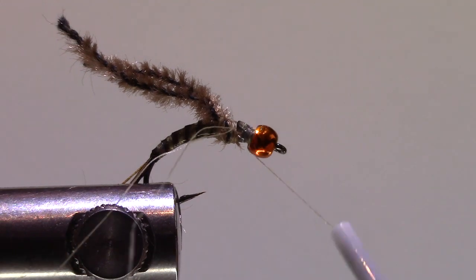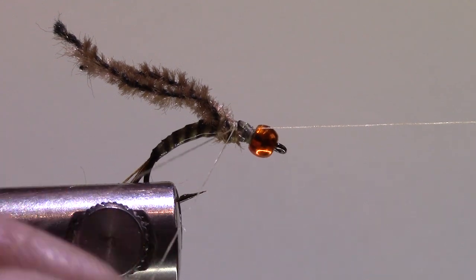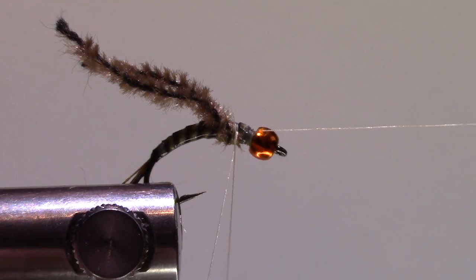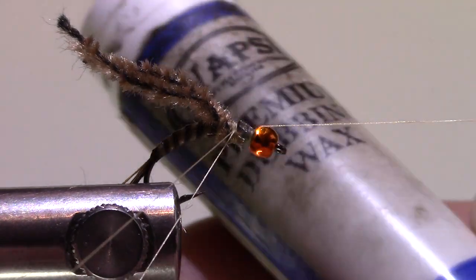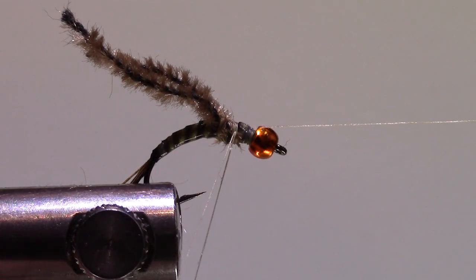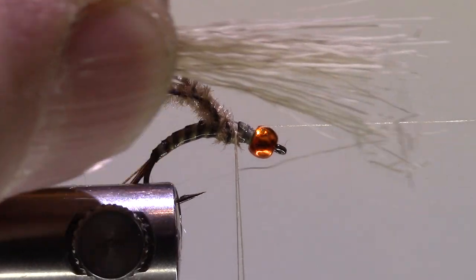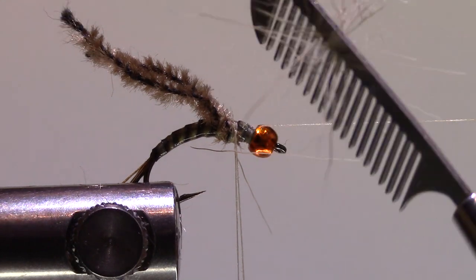I'll get my dubbing loop in and make a half hitch. I'm going to take a little bit of dubbing wax and put just a touch of wax on that thread. For the deer hair I'm going to take just a tiny, tiny little pinch — you don't want too much. I'll take my deer hair and comb all the junk out of it.